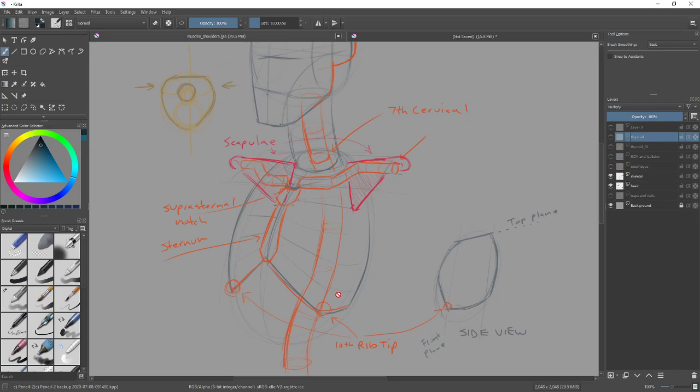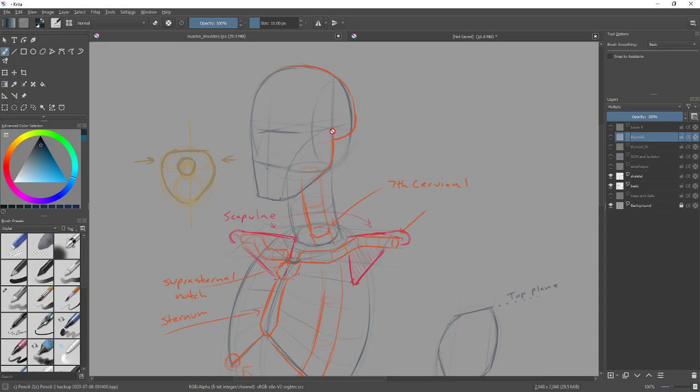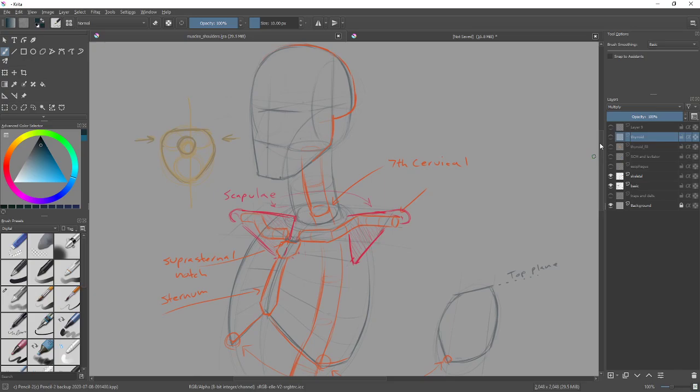Do you need the rib tips? No, but if it helps you orient the ribs, that's fine. As for the skull, we do have muscles that attach there, so you need to know where the side plane cut is and approximately where the ridge for the bottom of the skull is. The one piece of bone you're probably going to need every time for this assignment is the clavicles — observe the angle and draw them in, as dimensional as possible, because that's the anchor point for both muscle groups we're including.